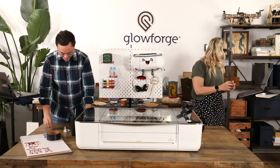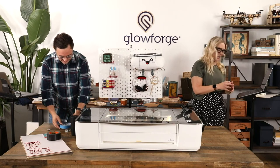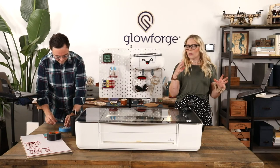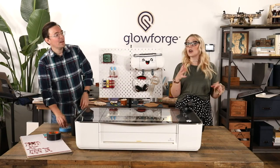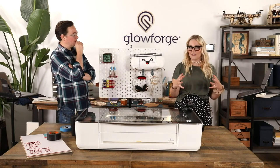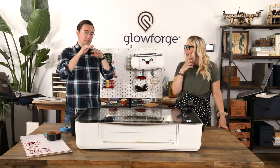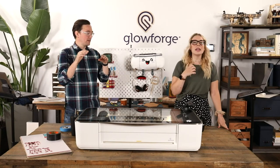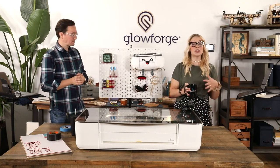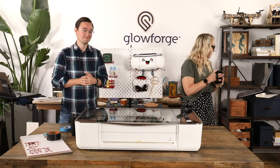Mud Puddle asks: can Glowforge cut fiberboard and what is the max thickness? If by fiberboard you mean a composite board — ours is called draft board, which is our Proof Grade Glowforge material that's kind of like a fiberboard. In general, most materials you'll be able to cut through about a quarter of an inch — that's a good rule of thumb.